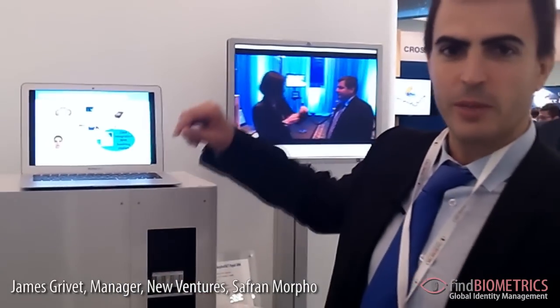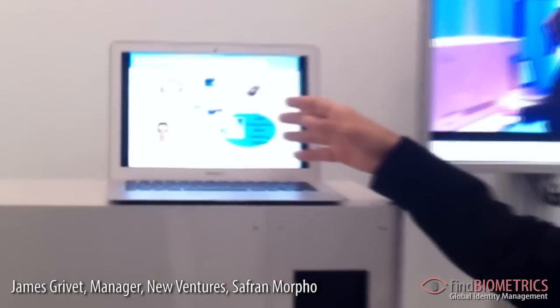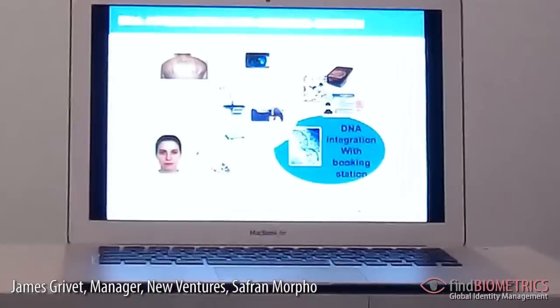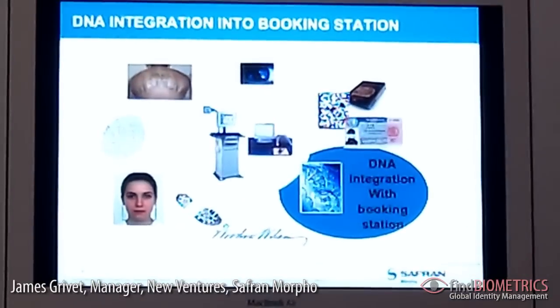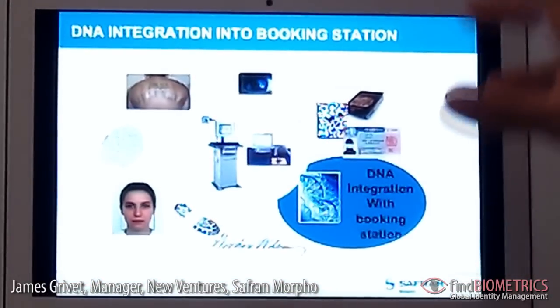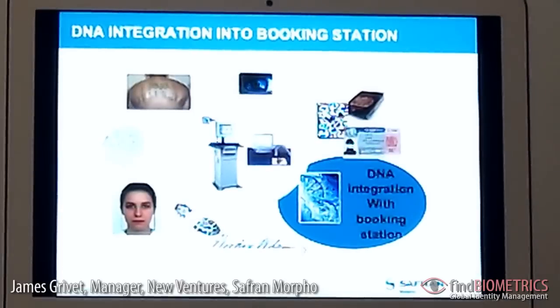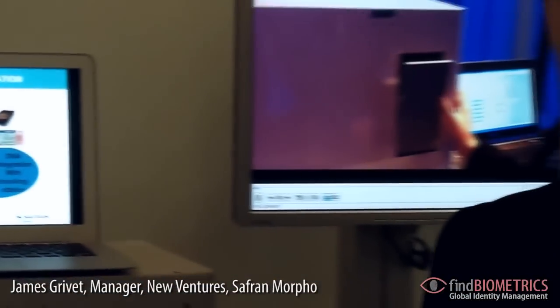Let's start with this slide to show what is important for Morpho to integrate DNA in our solution and to integrate DNA with other biometrics that we develop. Our vision is to integrate rapid DNA in the booking station process and to develop systems to support that.